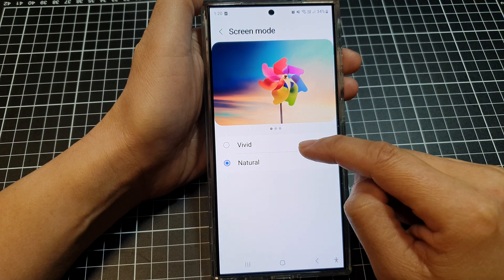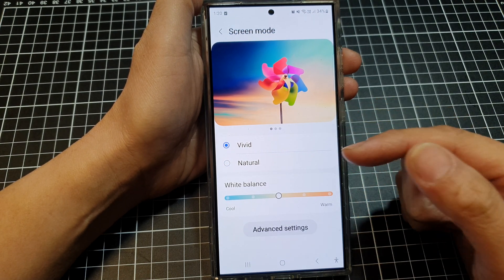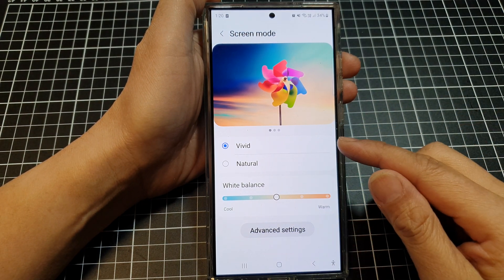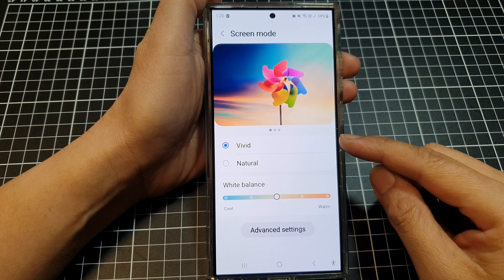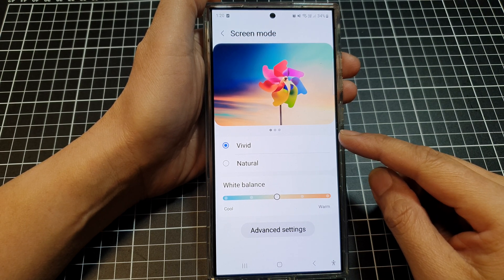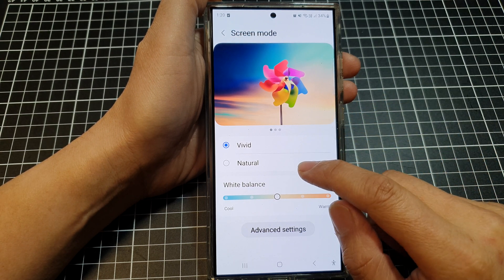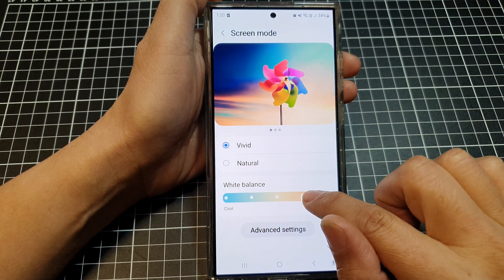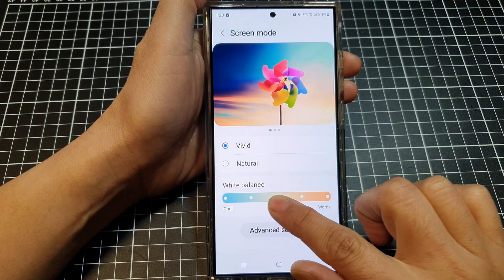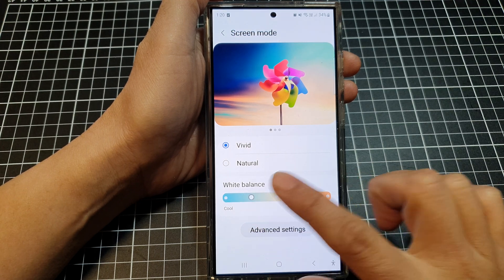When you select vivid, the screen will be cooler and give you a more natural white color with more vibrant colors and a potentially brighter display. You can also adjust the white balance and color temperature in the advanced settings — swipe left to make it whiter and brighter, or right to make it warmer and darker.